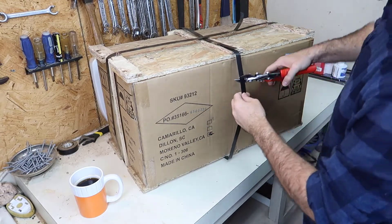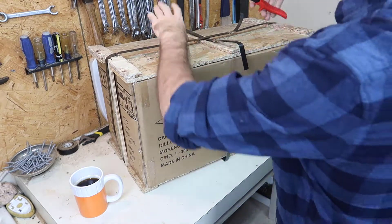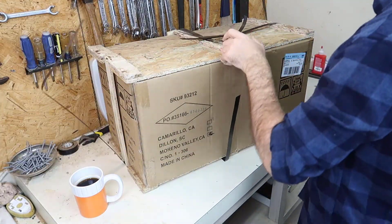Let's start by cutting this metal ribbon off. I'm pretty excited about this project by the way. The main thing I want to build — well, I'll tell you what I want to build later. Let's just stay focused on the unboxing.